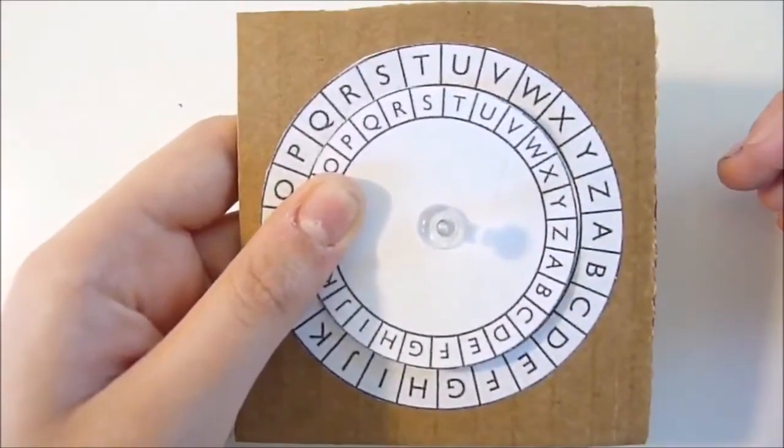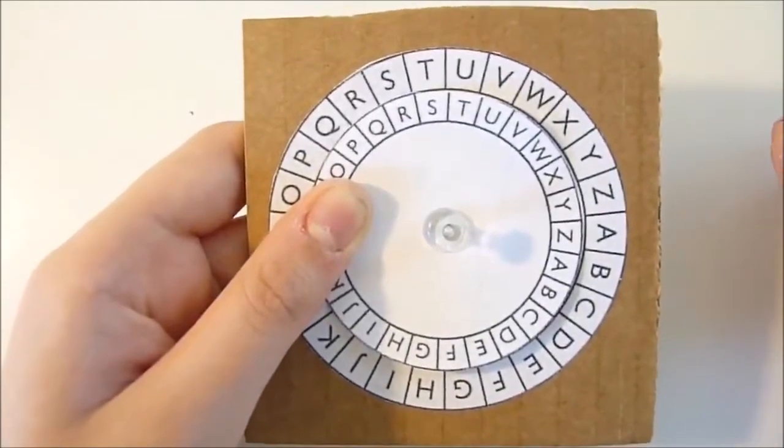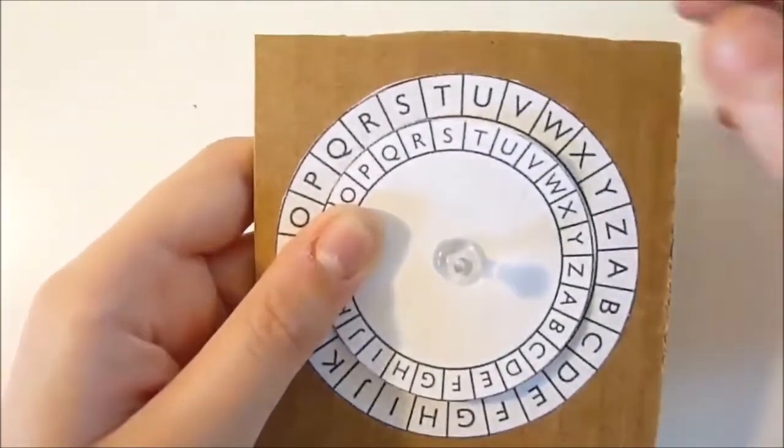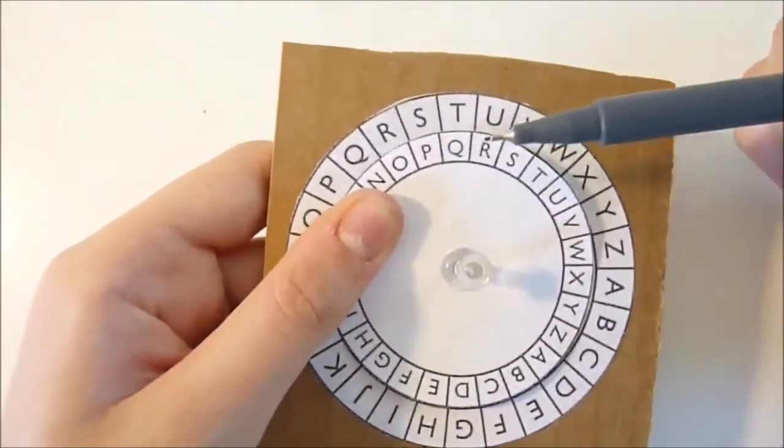Now let's try to encode a message to our friends. First, line up two letters of your choice and make sure your friend knows the letters. For example, S and P for Stayin' Playin'.